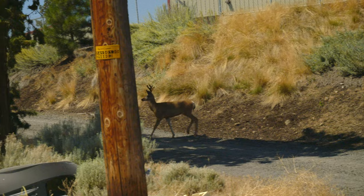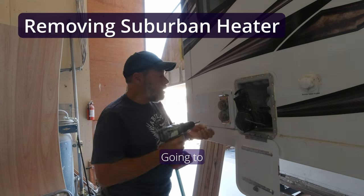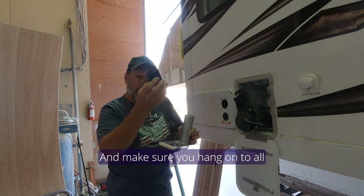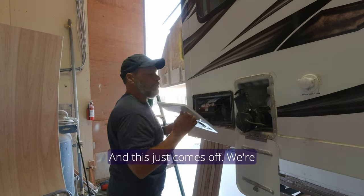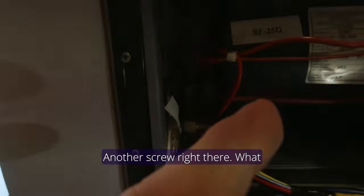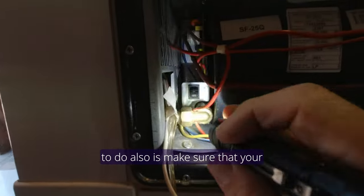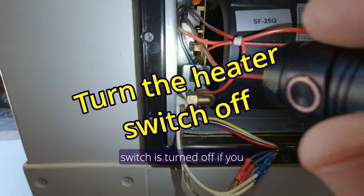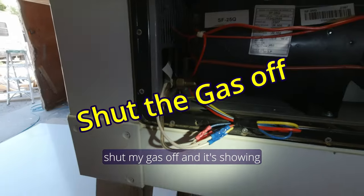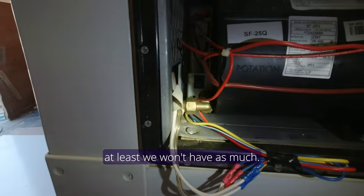We're going to get started on the heater project. I'm going to take these off — make sure you hang on to all of this stuff because you'll need it later. There are two screws to remove. What we're trying to do is pull this thing straight out through the side of the coach. Make sure your switch is turned off if you have one, and make sure your gas line is shut off. I went and shut my gas off — it's showing zero. I used my stove to bleed the line off. We'll still get a little bit of gas here but at least we won't have as much.